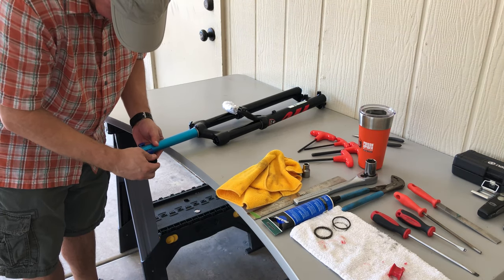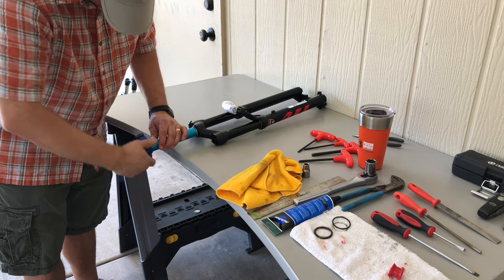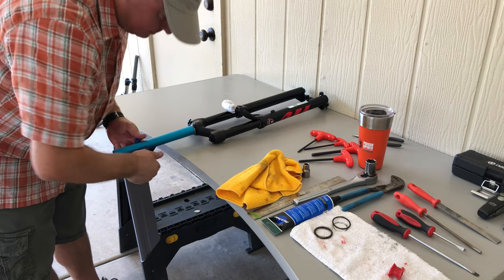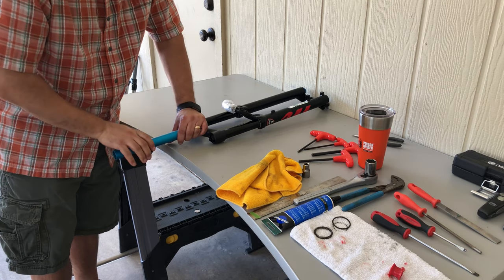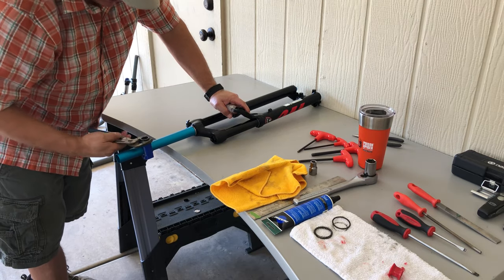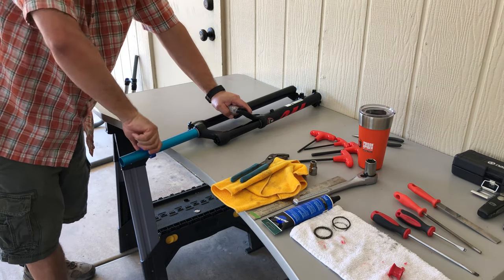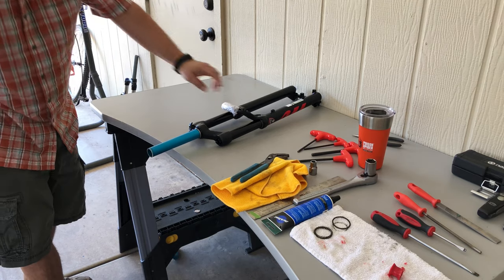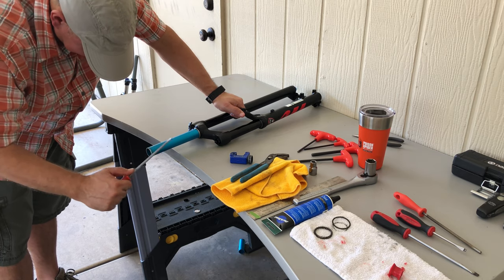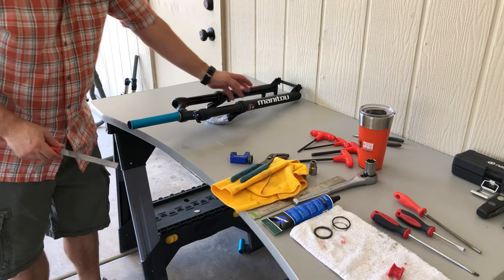Next, we need to cut the steerer tube. Make sure you measure twice and cut once. Since my new stem was about 5mm taller than my old, I had to add another 5mm to the length. My pipe cutter is a bit old and I should replace the blades, but with some strong coaxing I was able to cut through the tube. To finish the cut, use a file to take down the sharp edges from the outside as well as the inside. Install the headset star nut, making sure there is enough space to tighten the stem cap. I removed it from my old fork using a screwdriver and was able to reinstall it on the new fork using an old socket extender and a hammer. There are better tools to do this, but I just used what I had on hand. If it didn't work out, I would have headed over to the bike shop for an assist.